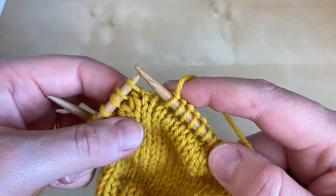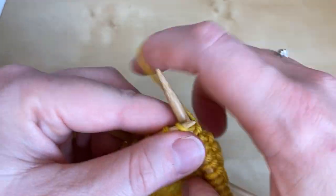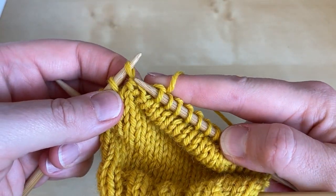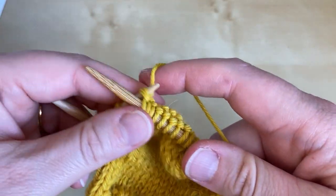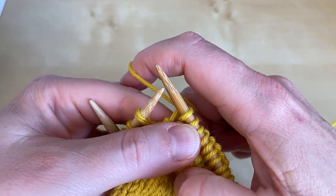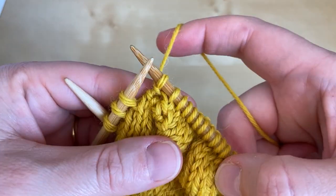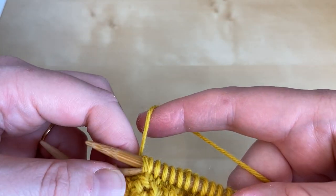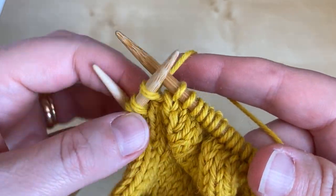We knit all the way along — no wrap, no wrap — and then here is our first double wrapped stitch, so we're going to knit that double wrapped stitch. Now we're going to add another wrap to this next one: bring the yarn to the opposite side, slip the stitch, return the yarn and return the stitch, and turn the work.